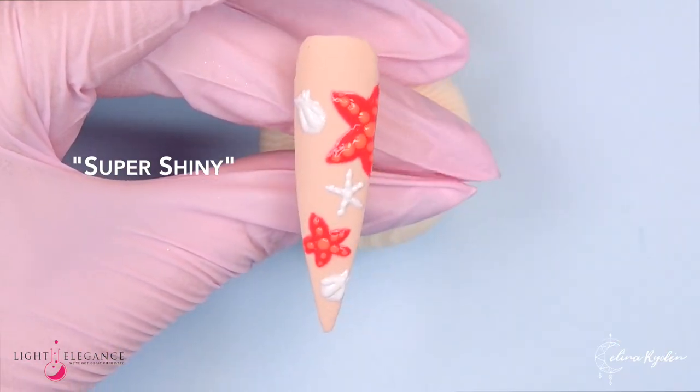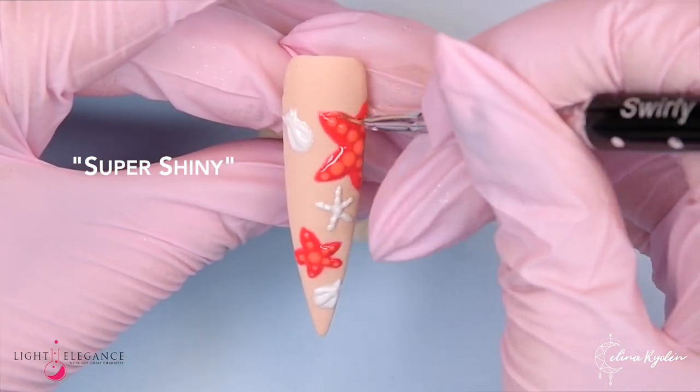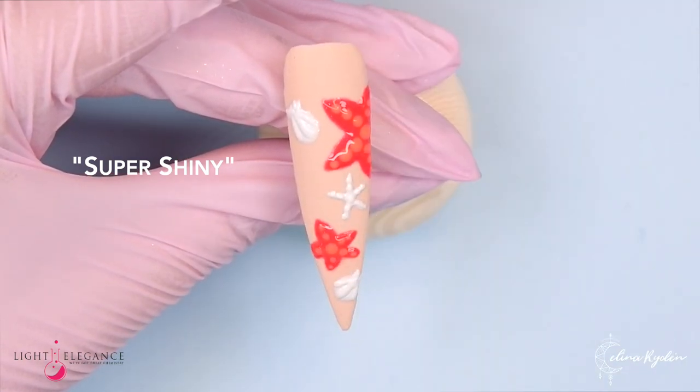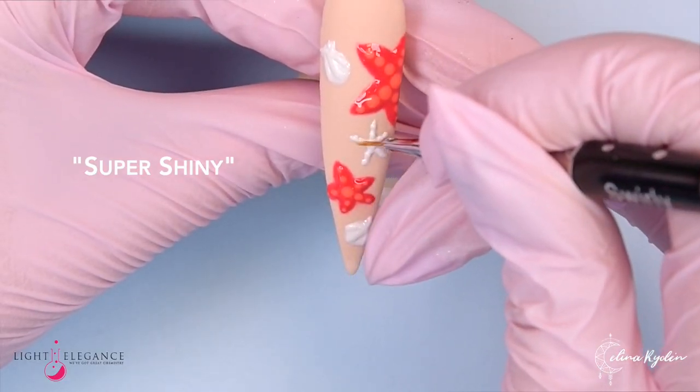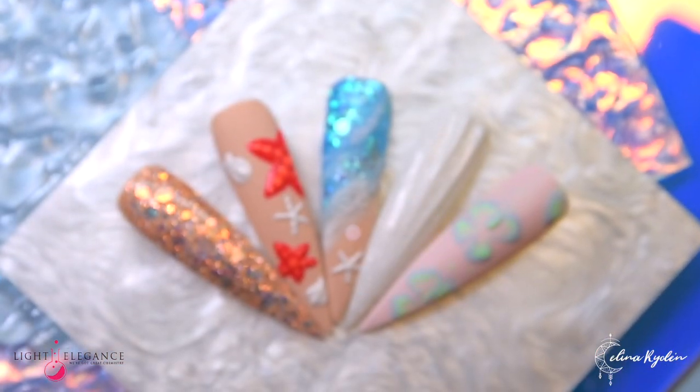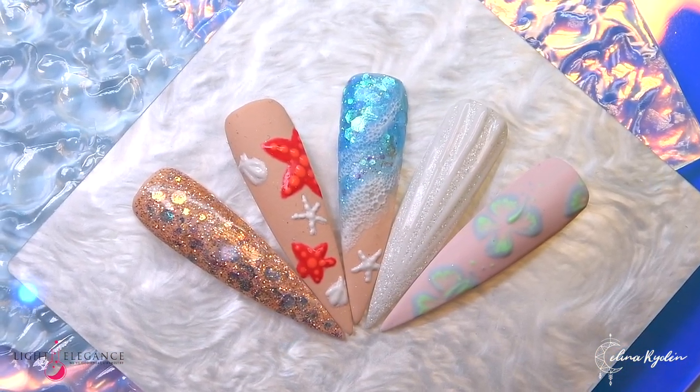When applying your super shiny top coat — because I wanted that wet look, like they just came out of the water — just make sure you don't apply too much because then you will lose that 3D effect. Apply thin, brush it out a couple of times, then cure. And here is your final result — what do you think?